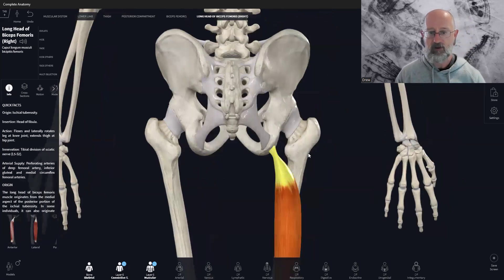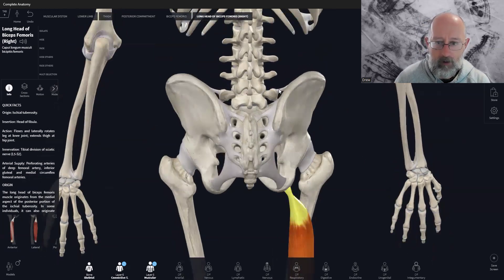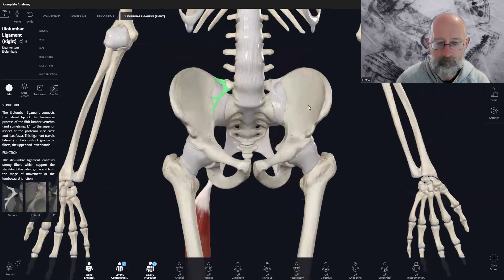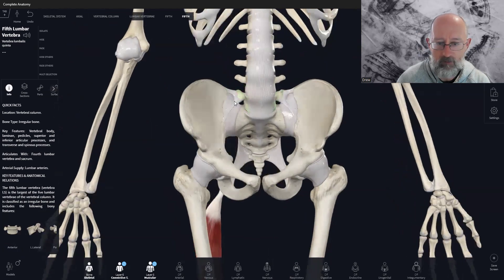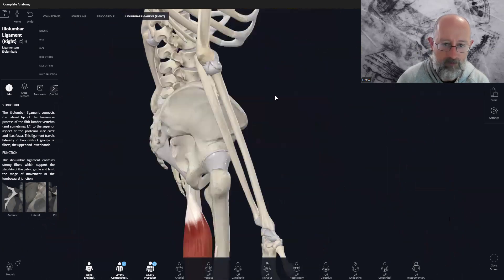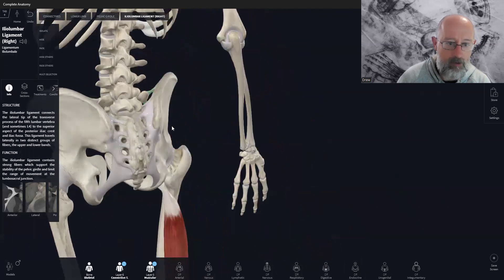So that's a big part of the mechanism of sacrotuberous ligament involvement — weakness from the hamstrings means the transfer of weight through the kinetic chain isn't occurring properly. From the top, we have the iliolumbar ligament, which is a bit easier to view from the front. It comes off L5 — the fifth lumbar vertebra — and you've got two branches. One comes up on the anterior side of the PSIS, the posterior superior iliac spine.